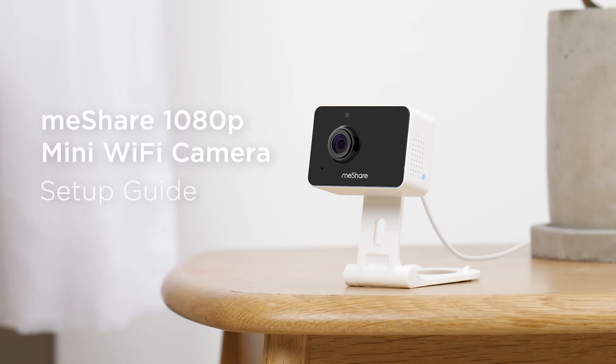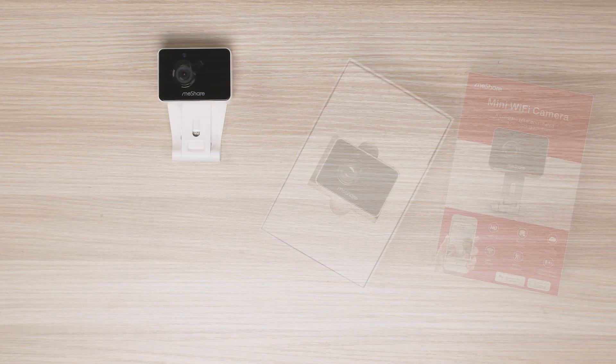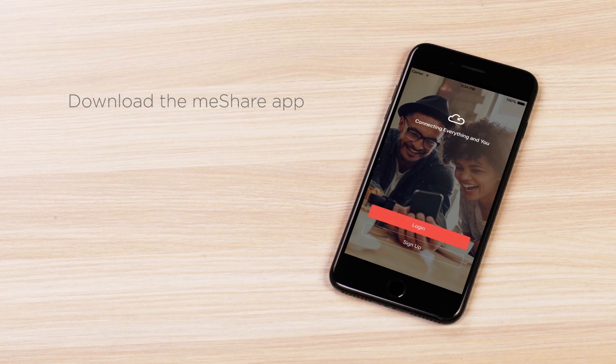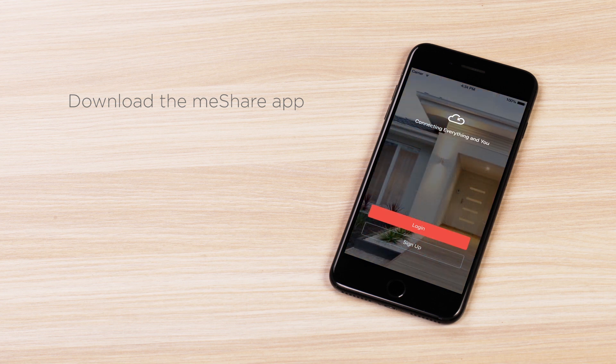Let's get started. Today we're going to set up the MeShare 1080p mini Wi-Fi camera. Everything you need to start is in the box. If you are new to MeShare, visit the Apple App Store or Google Play to download the free MeShare app.